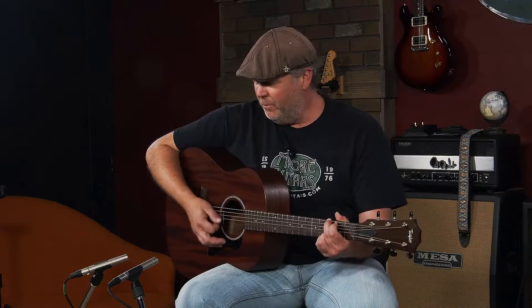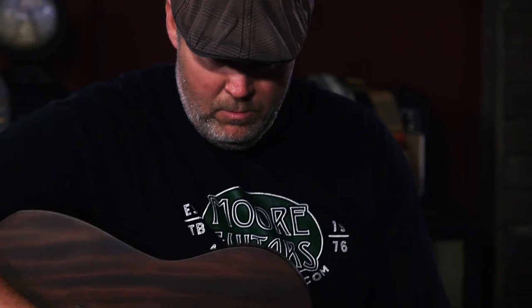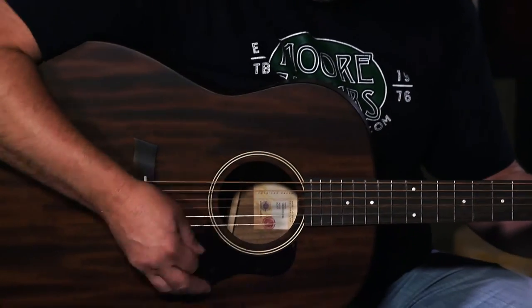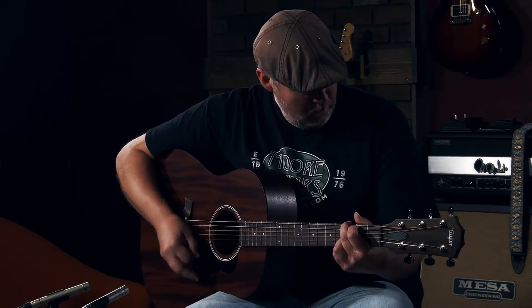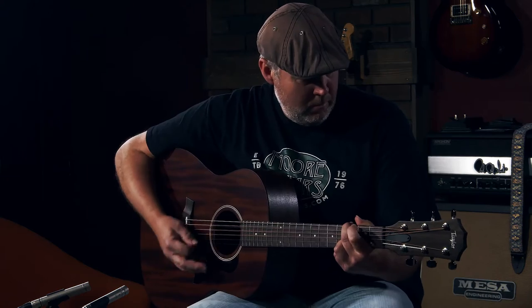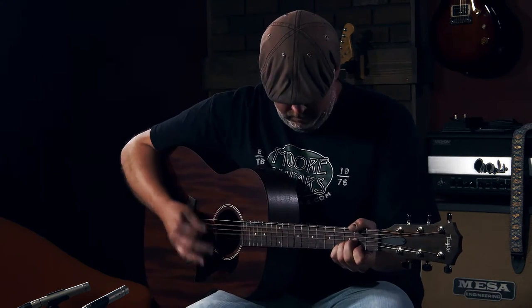This is a really, really fun guitar. I can beat the hell out of this thing and it doesn't ever break up. You can just strum as loud as you want — it's so even, with very good note isolation in it.